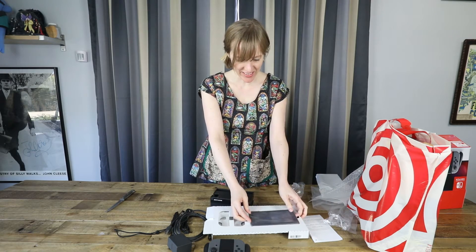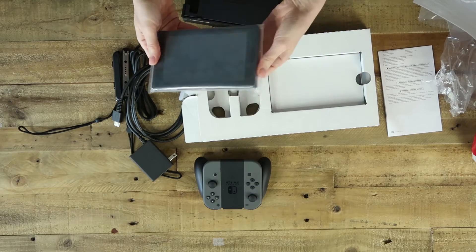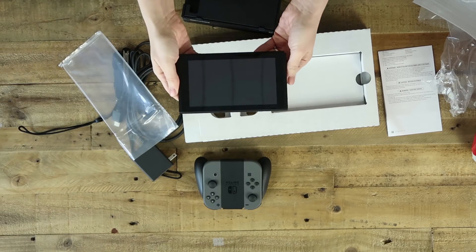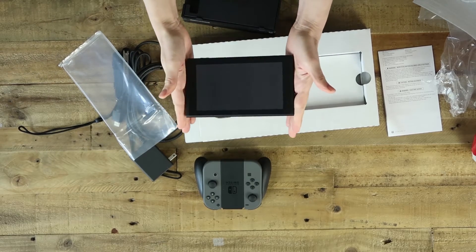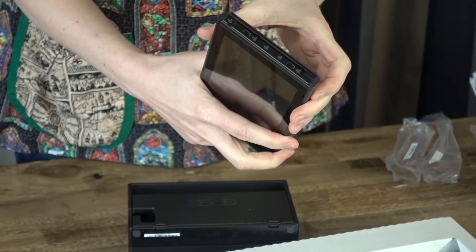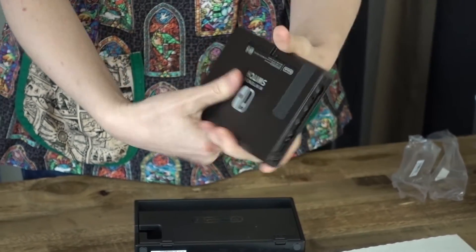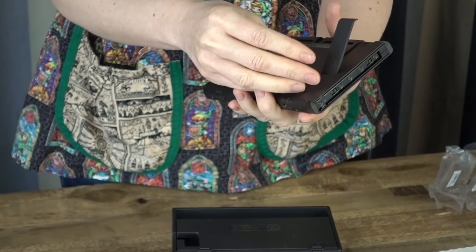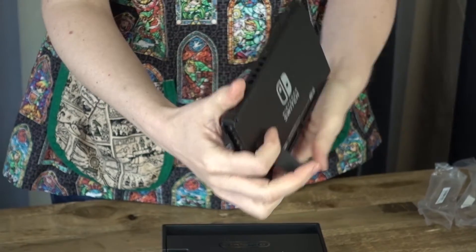Now the actual — look how little this is. I mean I knew it was little but I didn't know it was this little. Look at that. That's awesome. Is this like a stand? What is that? Yeah, I think it's a stand.